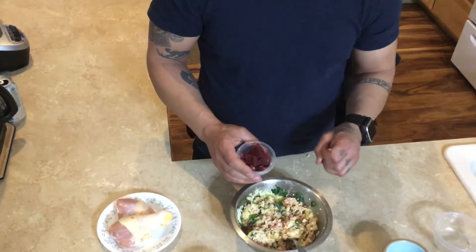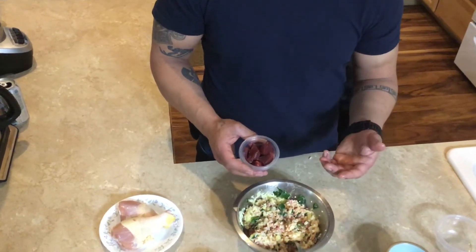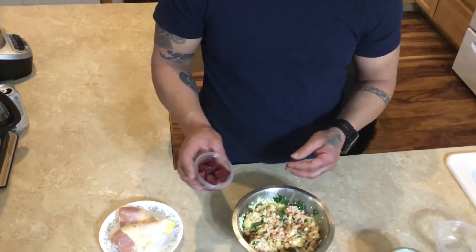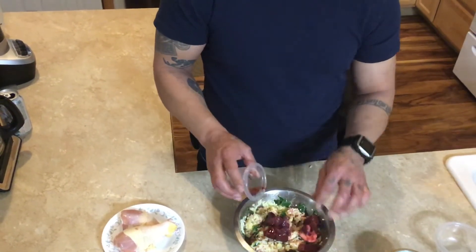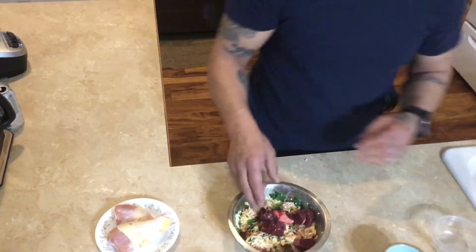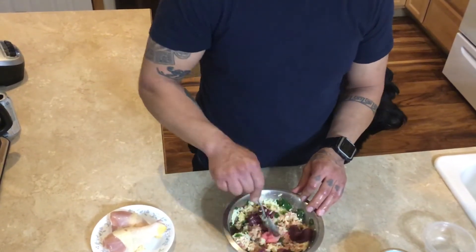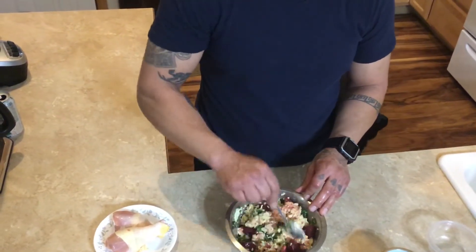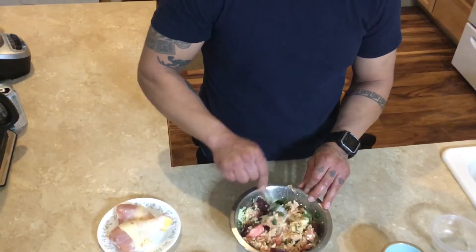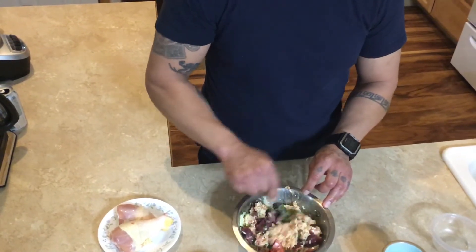We've done our research and read that you want some organ meats in there. We do have some heart here — we've fed him liver on occasions. Pretty much what we've stuck with for the last few months is a little bit of beef heart. We go in and out and change it up. When you're reintroducing something like beef heart, don't do too much — just a few cubes or a little at a time, because it may give them the runs. You want to introduce anything new slowly. There's a little bit of beef heart added — he loves that irony taste.